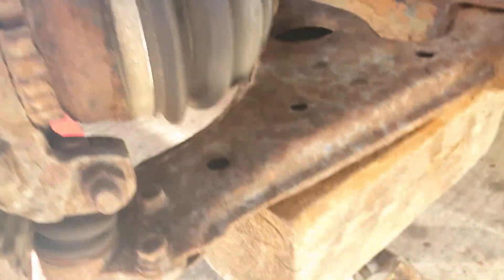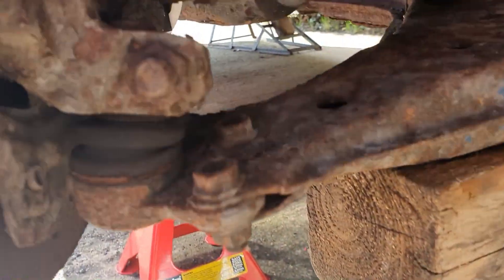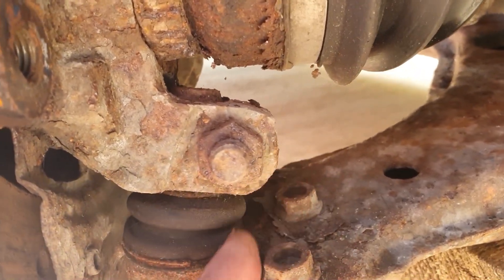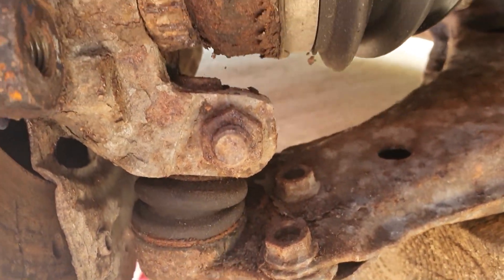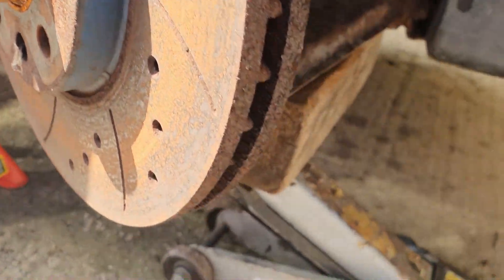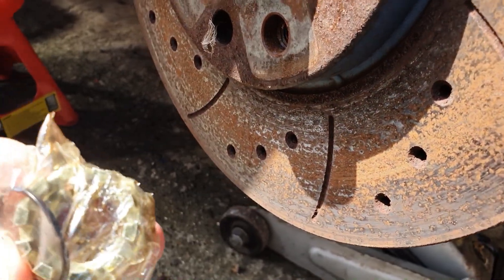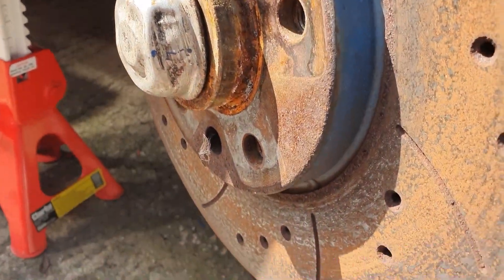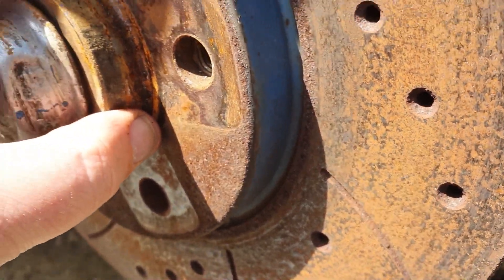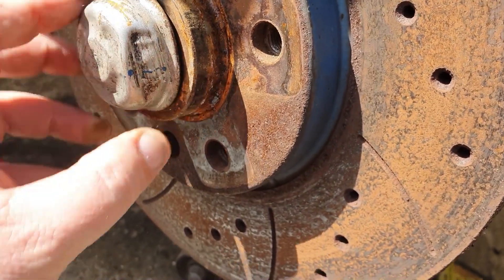This is a filthy job from what I remember, and quite a pain as well. The bottom ball joint has got to come out — that nut has got to come out of this clamp joint here. We drop the bottom ball joint out, this has got to come off, and then we should be able to tap the CV joint off.